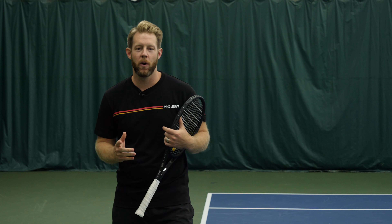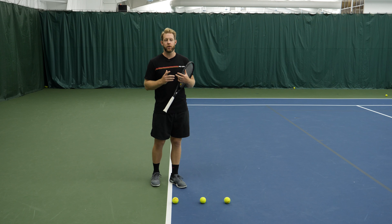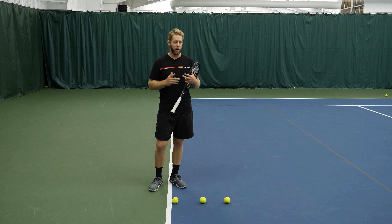Depth, as you guys know, is just as important as power. It's just as important as placement. You've got to be able to hit the ball deep in the court to do damage to your opponent and set up other offensive plays.